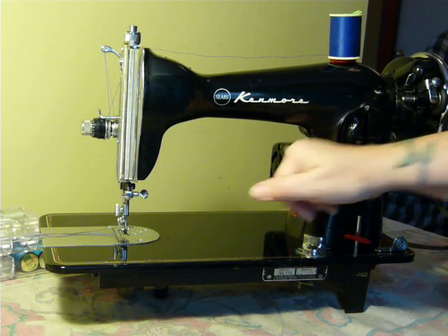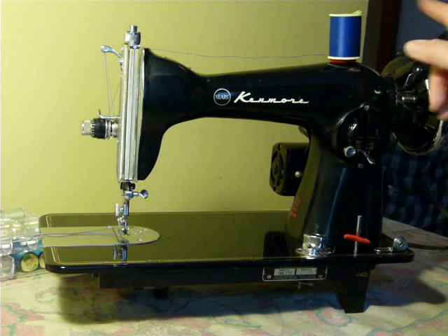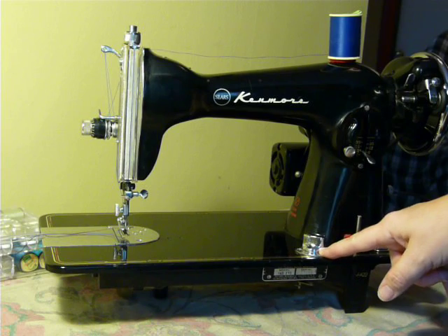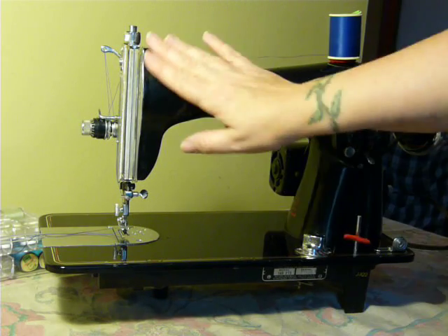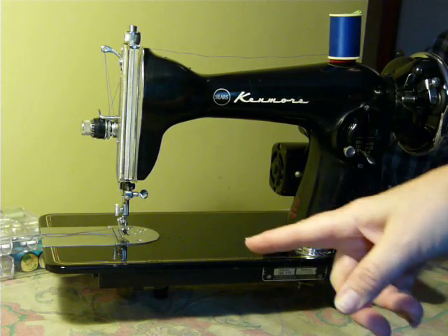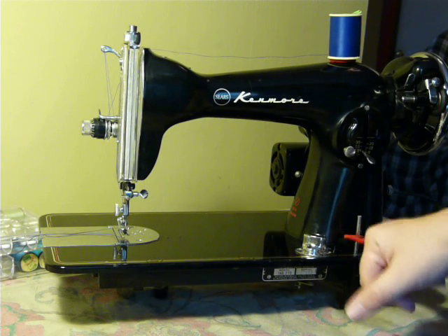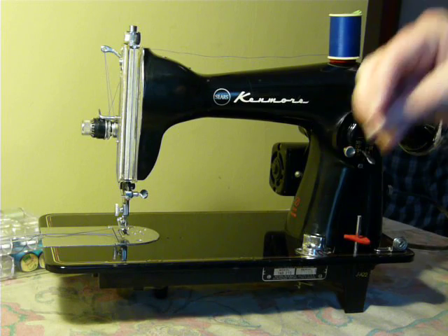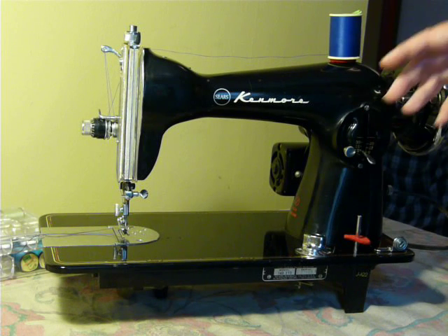This one is motor operated with belt. It has reverse and four-level feed dogs. It is a Class 15 machine, of course, using 15 by one needles and Class 15 bobbins. It does have a 1.2 amp motor, so that gives it a little edge on the Singer because it has a stronger motor.